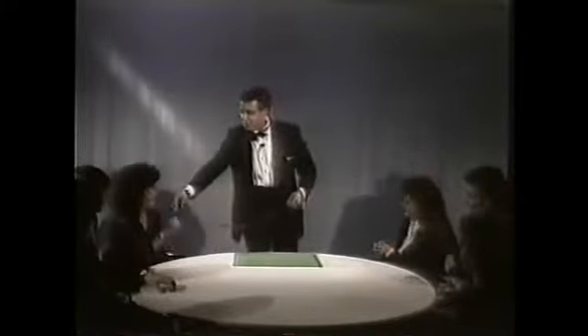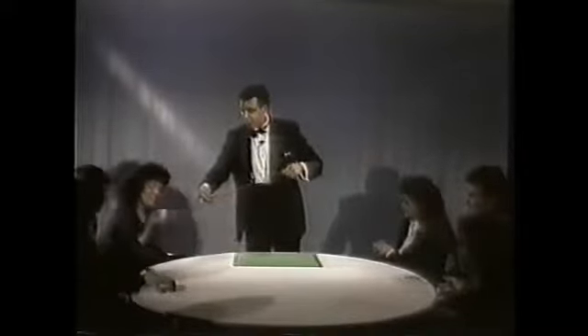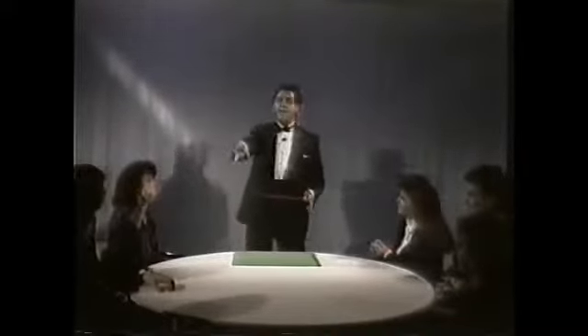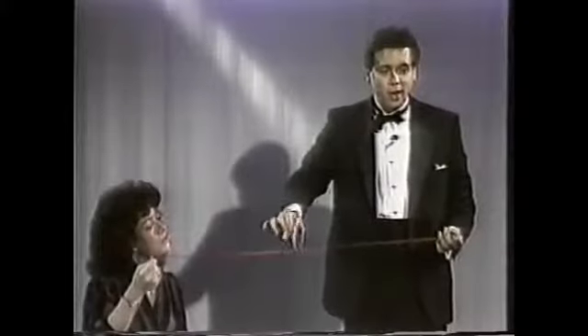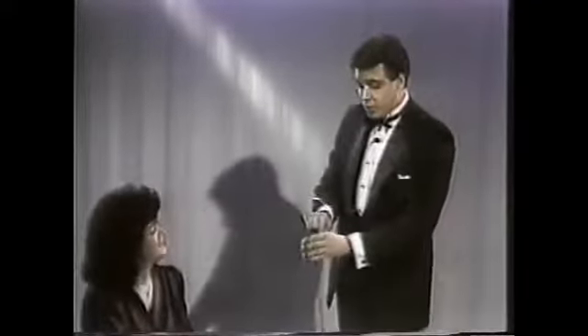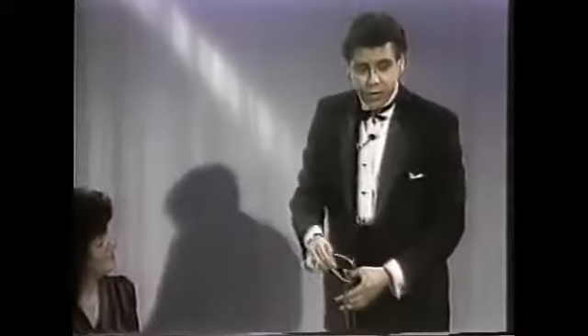Would you hold on to that for a second, Susan? No, the string. Just the string. Here's the idea: to take this ring and make it penetrate right through the center of that string. Sounds impossible. And it is. But I'm going to attempt to do it right here, right in the center. Would you let go of your end, Susan? It's going to melt right through, right through here, right through the center.